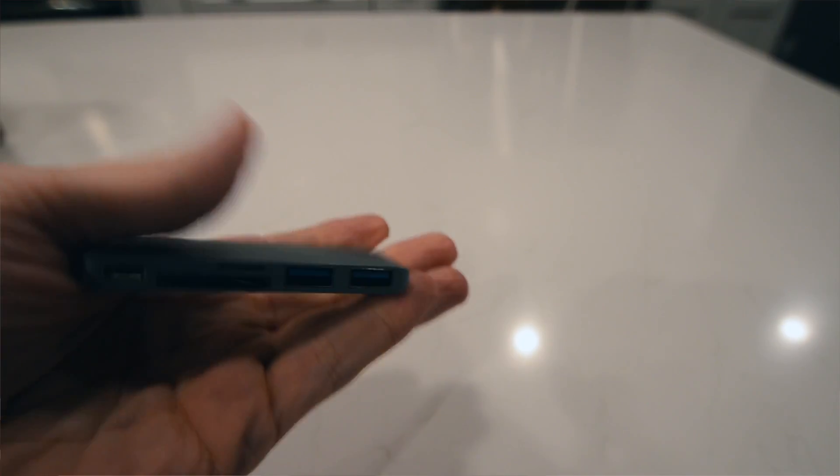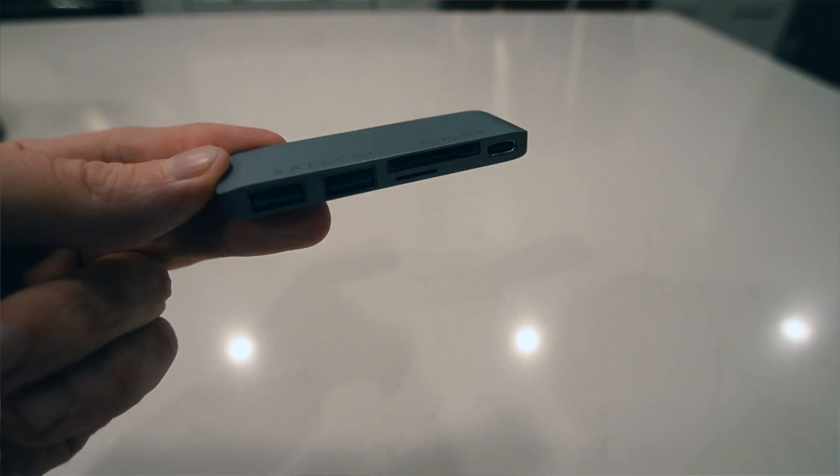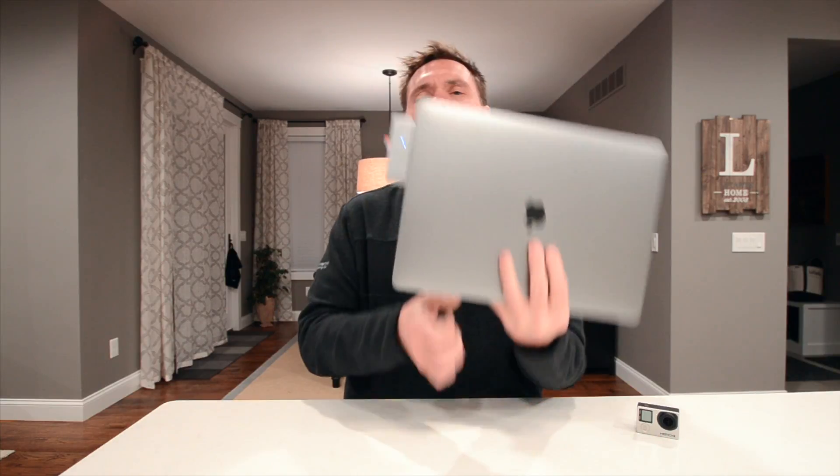It has two USB 3.0 ports, which is really nice. It has an SD card slot and a mini SD card slot, which is actually better because even the old MacBook Pros didn't have that. So that's really nice — now I don't have to have an adapter. It also has a USB-C port for the one that you're losing, so it just plugs right in there. And it has a little blue light that lets you know it's working.